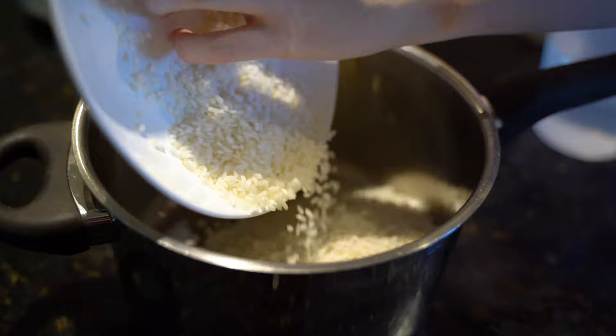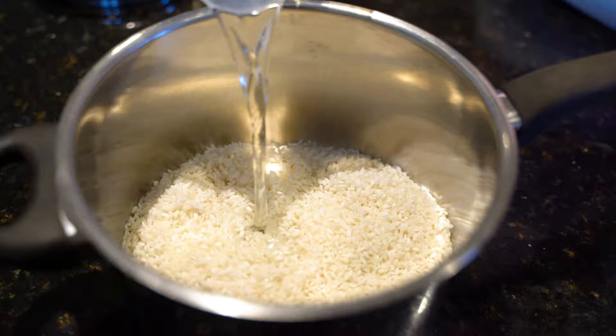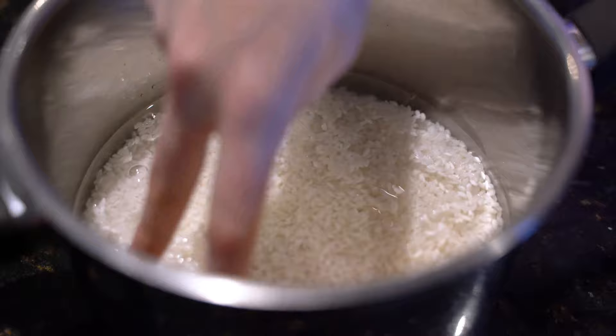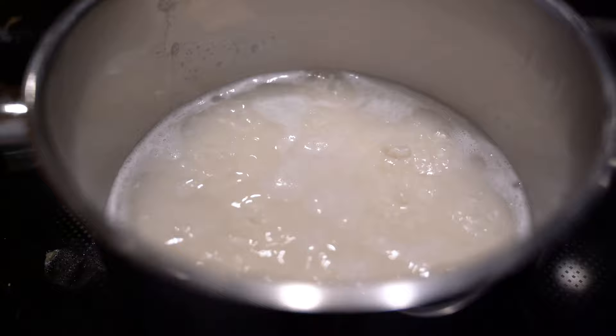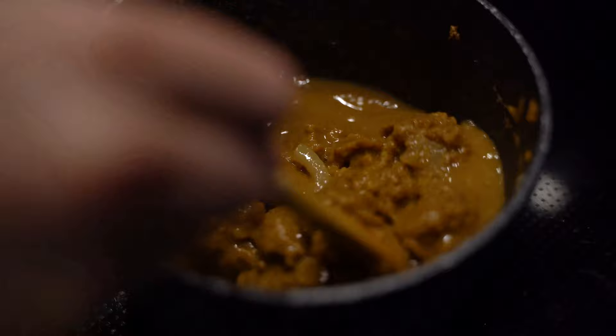We're going to place our pre-washed sushi rice into a medium to large size pot and add our water — that's two cups of rice to two and a half cups of water. You can make this in a rice cooker if you have one. Slowly bring it to the boil; as soon as it boils, put it down to a low heat, put the lid on, and let it cook for about eight to ten minutes. While your rice is boiling, you might want to give it a stir so it doesn't stick, but once it starts to simmer, don't touch it after that.